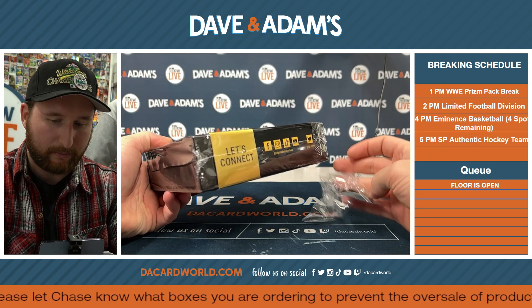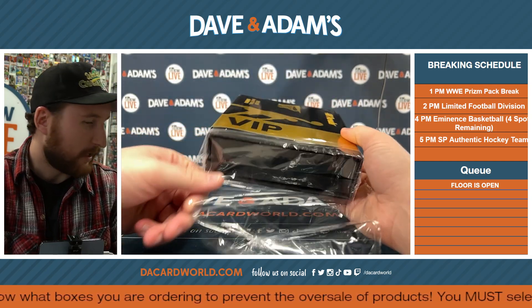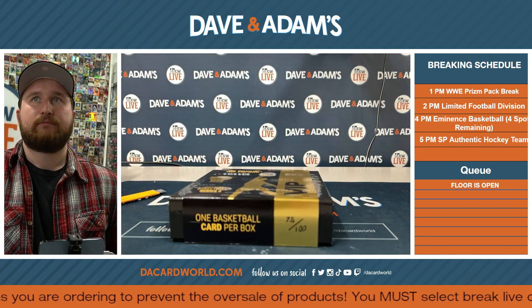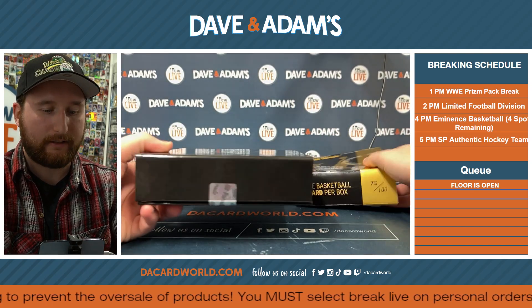Elena just ripped like five comics — yeah, Saturday. I think there were Saturday morning cartoons. She literally just did it. Alright, 75 out of 100 like I said.